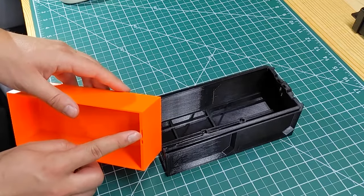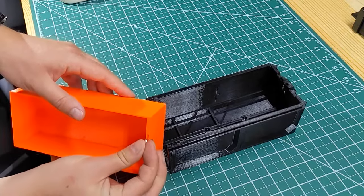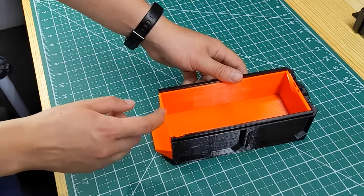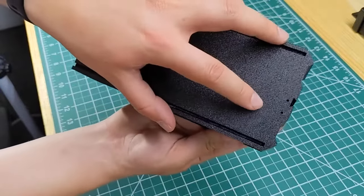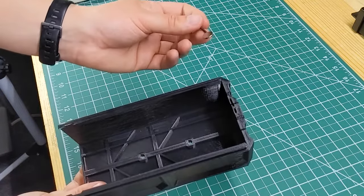On the drawers themselves, you'll find the same slots. You'll want to put a magnet in the same position you did on the case. Just make sure your polarity is correct, or it'll push the drawer out rather than pull it into place. If the polarity is backwards, you can always push magnets back out through the holes in the bottom of the case, or use a magnet to pull the magnet out.